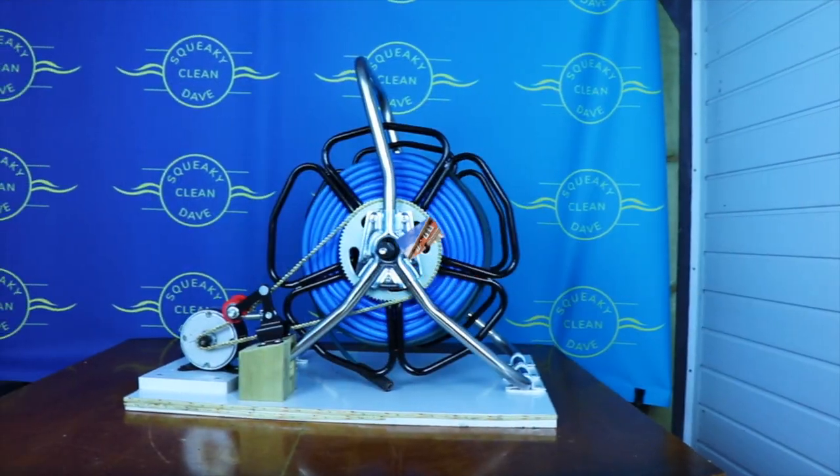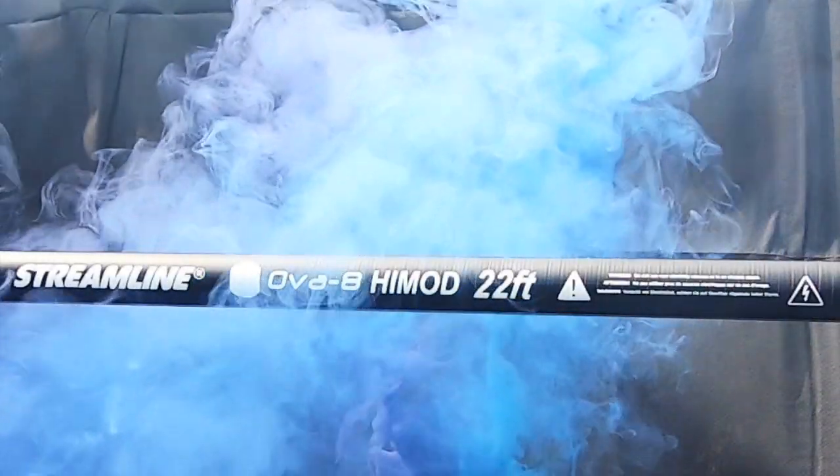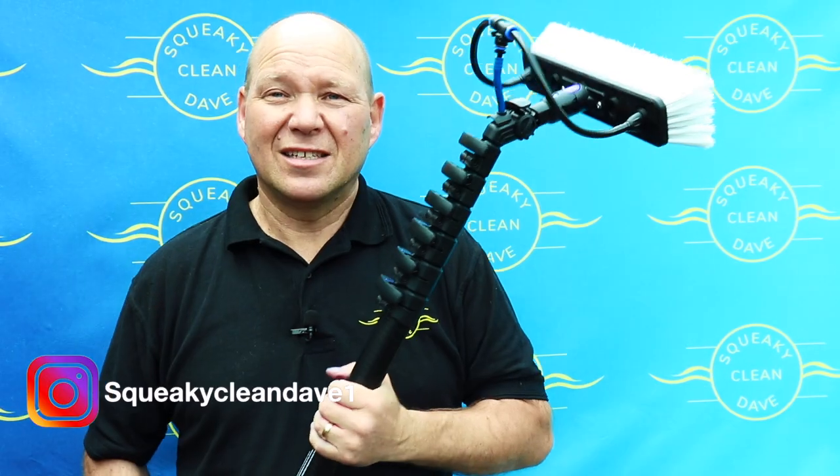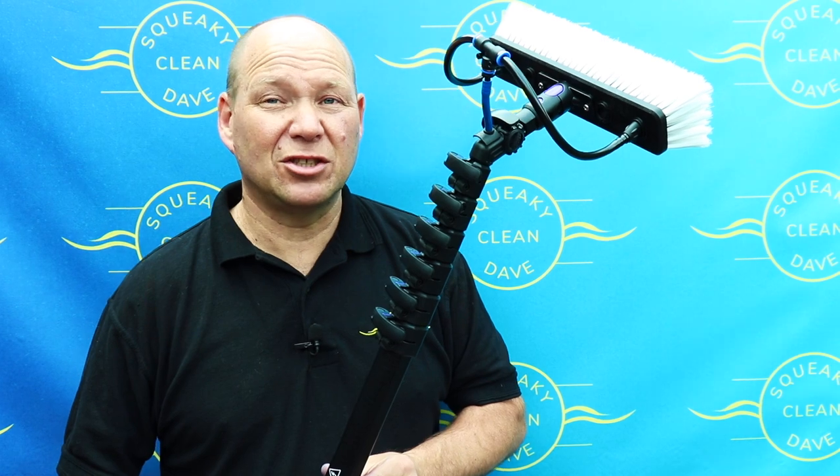Hi, I'm squeakycleandave and today I'm reviewing something I've been waiting ages for — the 22-foot high mod over-8 pole from Streamline. I've been waiting a long time for this to come out, and I was so excited about it that I bought it myself. It's not a freebie and I wasn't sponsored — this is something I actually wanted.